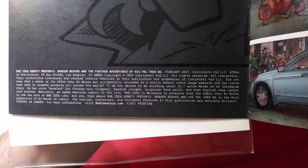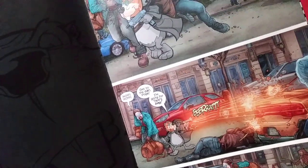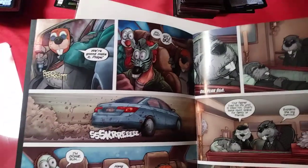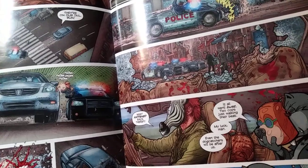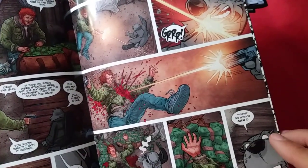There it is — if you want to freeze frame and read it for yourself, go ahead. The art's pretty good. I actually don't know anything about the creative team, but it looks like we have a little bit of a Reservoir Dogs-ish thing going on. I like this art — the paper quality is very nice, very nice indeed.